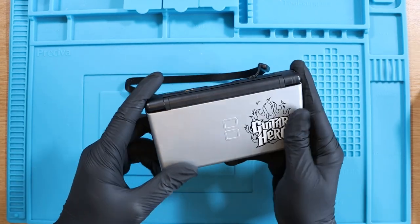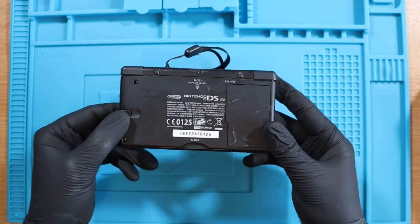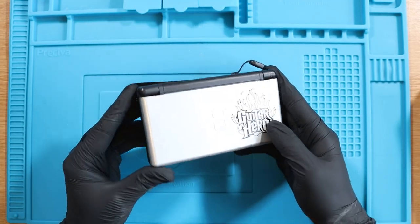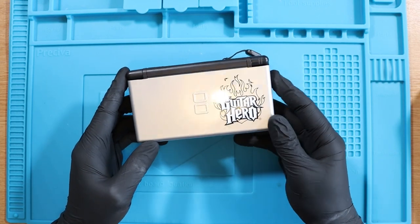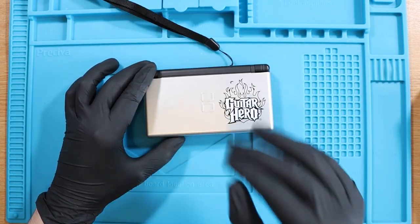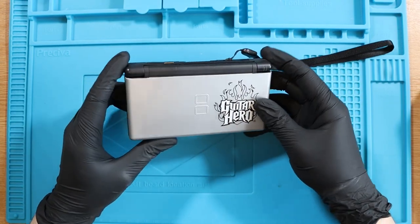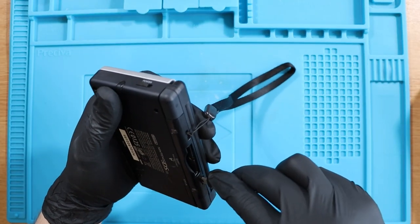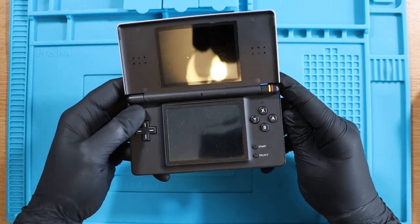I really like this Guitar Hero Nintendo DS Lite. I've had a look to see if I could find out how many were made, but I think it's a lot, so I don't think it's that rare. This was from a job lot of five Nintendo DS Lites plus a Nintendo DSi XL. It shows an orange charging light when you plug the cable in, but it doesn't actually turn on.